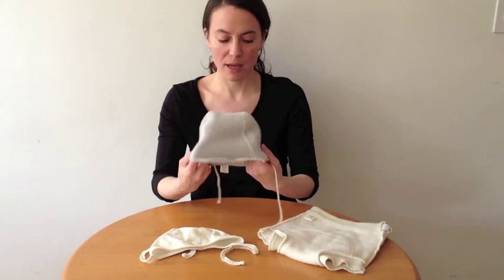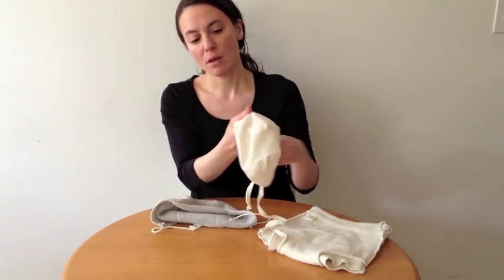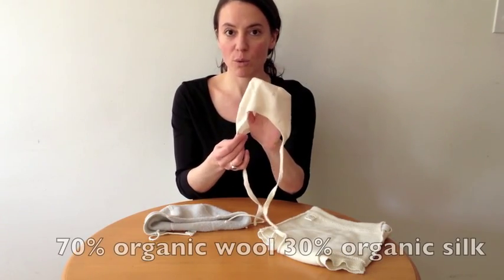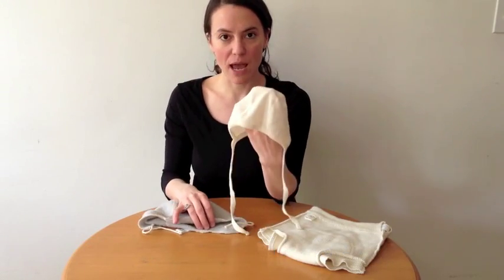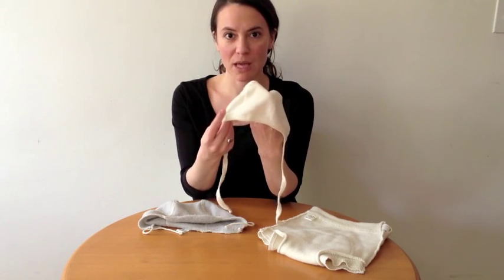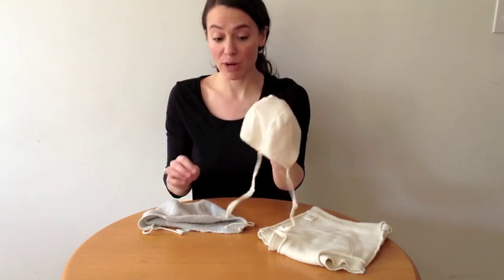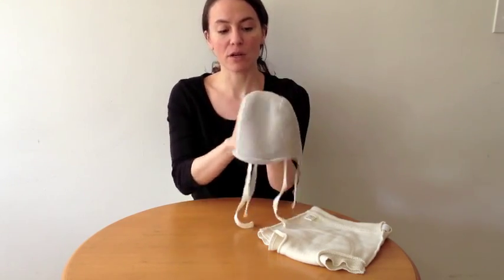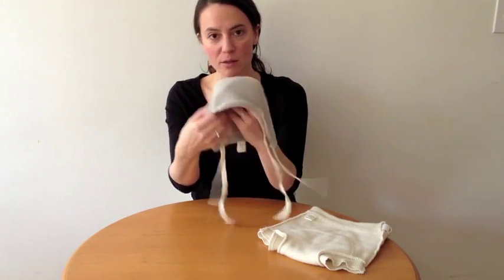We've liked to have our baby wear it on its own, and we've also liked pairing it with this pilot-style baby cap from Hakosa. This is 70% organic wool, 30% organic silk. It's a really good hat for the spring or fall when you don't need a lot of warmth but want to protect the baby's head a little bit, especially if your baby doesn't have a lot of hair. You can also use it as a liner if you want a little bit of extra warmth for this hat, another hat, or a hood. So this makes a really nice pair.